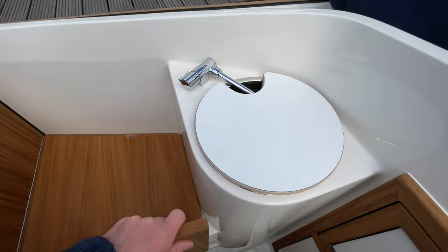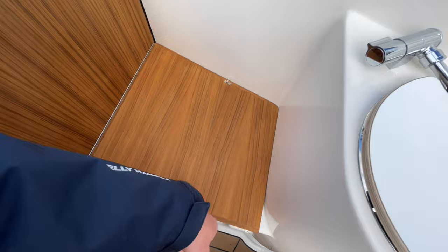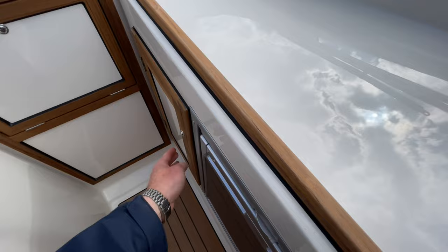It has a fresh water tank to power that basin. And then underneath here you've got the toilet — a typical Jabsco toilet to a holding tank. When it's not in use you can pop that down and it's quite discreet and out of the way, equally there when needed. Over on the other side, very much your standard fridge, and some more storage over there.